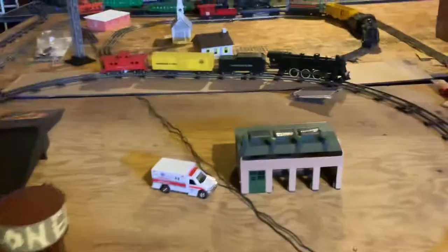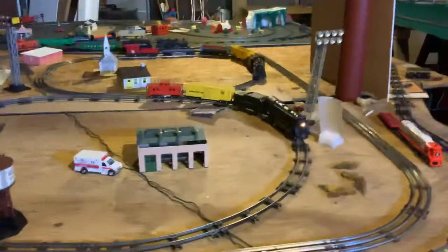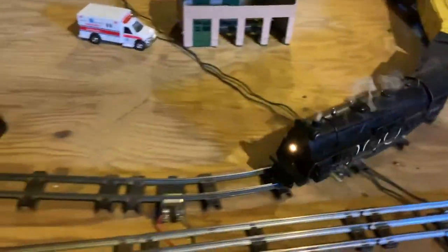Over here, the center one is my favorite train. It's really reliable, right there. You can see it has smoke — pretty sweet.